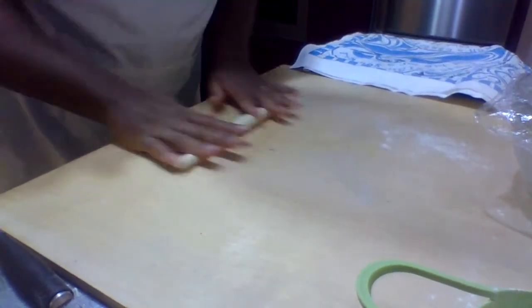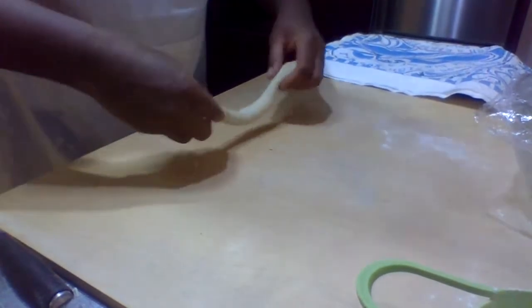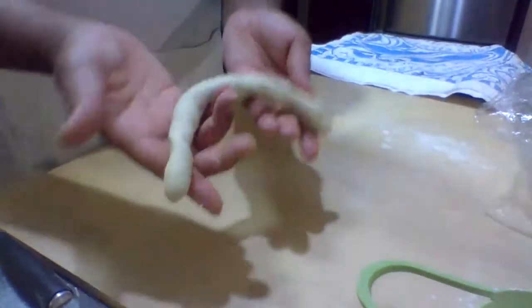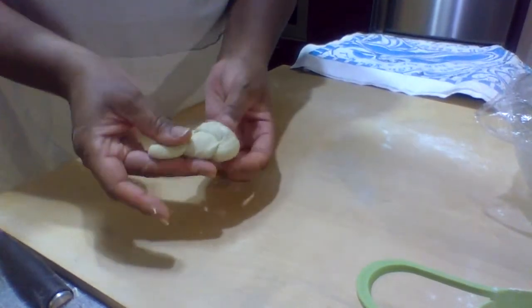That's something that we use a lot in our rolling techniques — not just for bread dough, either. But once you've got that nice, lengthy knot, cross it over, tuck it through the hole, and there you go.